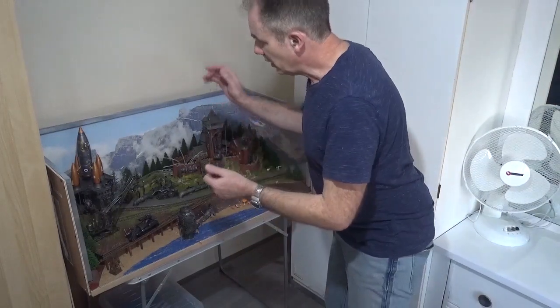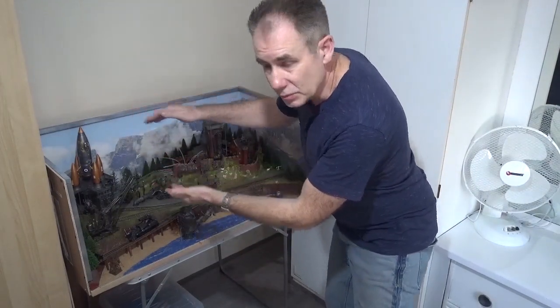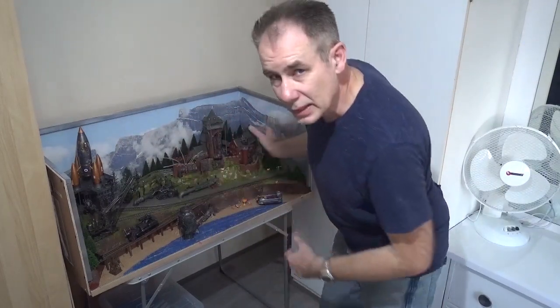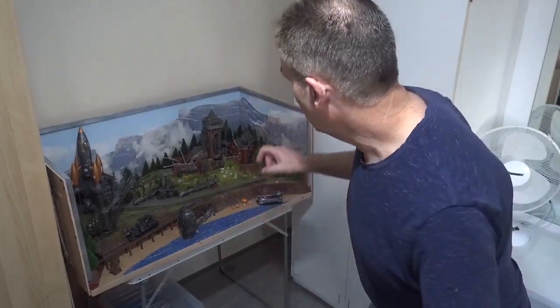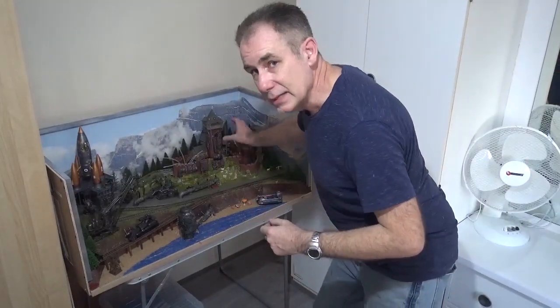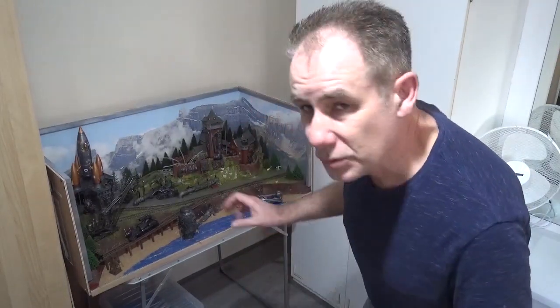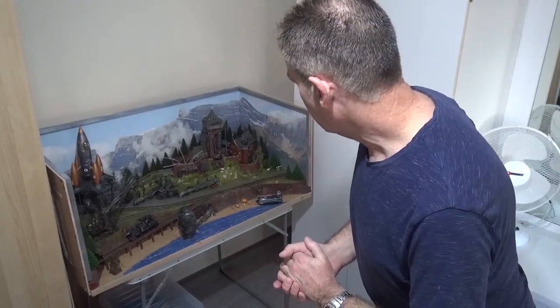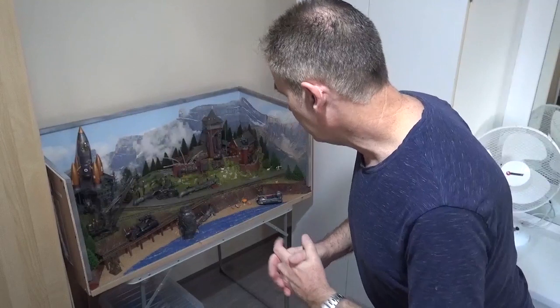There's also a Space Rocket model kit, some Castle model kits that I've all Steampunked up, and I've added Games Workshop types of models onto them and detailed them up further. There are also some Games Workshop kits and they all make really good items to add on to this layout. So it's a fun layout, a demonstrator.